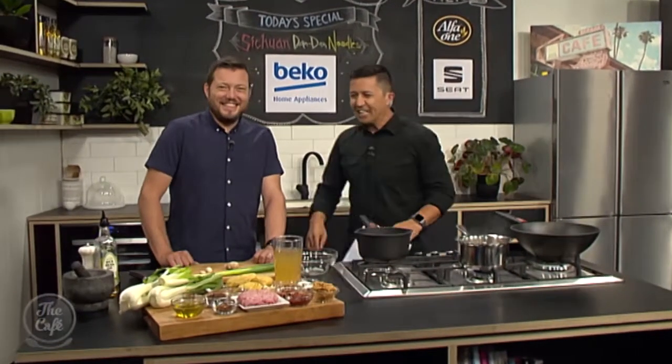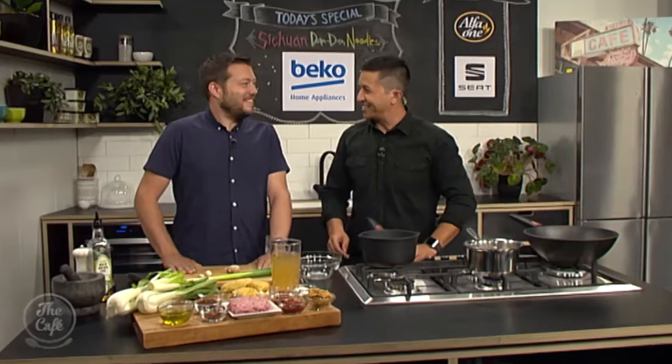Chef Mark. So what are we making today? Szechuan Dan Dan noodles. Is that how you say it? Yeah. I stole the recipe off Dan and it's so good we named it twice.